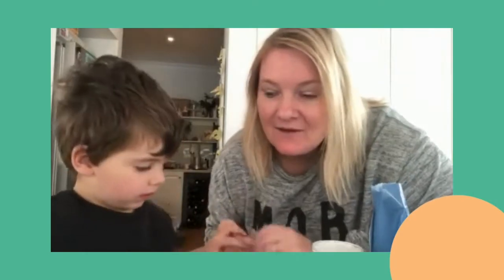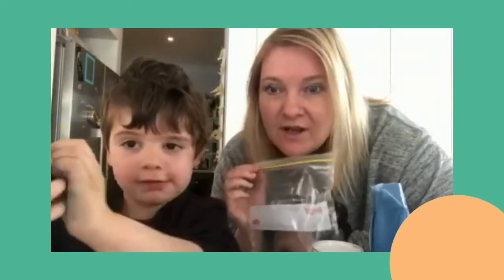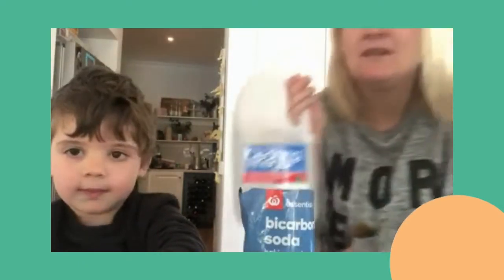Hello! We're going to show you how to make an exploding bag. We need a zip-lock bag, and we like food coloring because Matthew's into colors at the moment — but if you think that might be a bit too messy, you don't have to use it. We also need bicarbonate soda and vinegar.